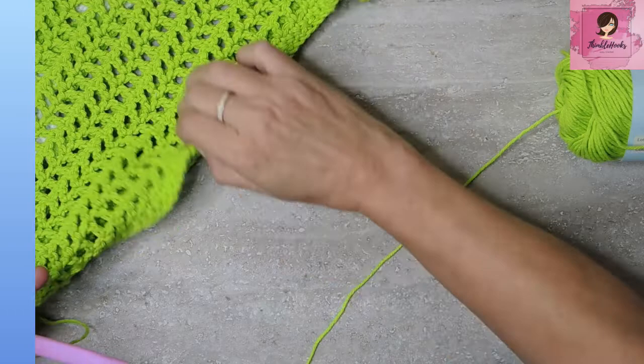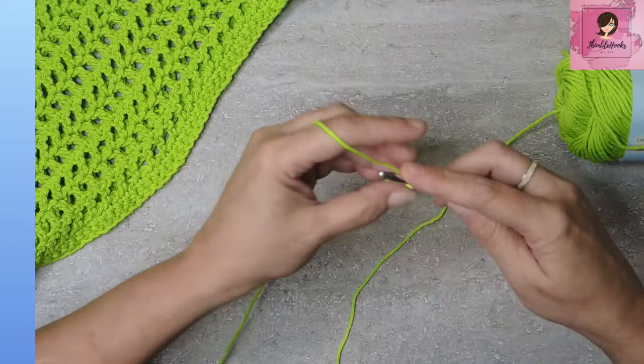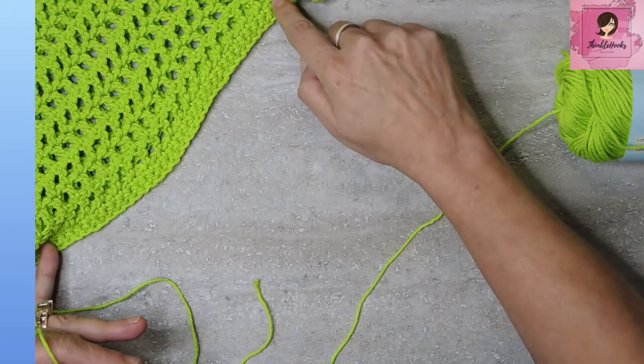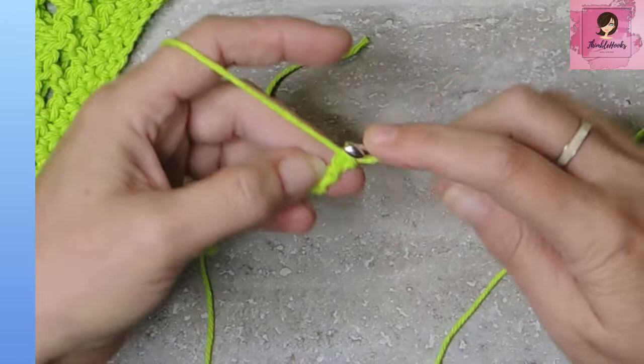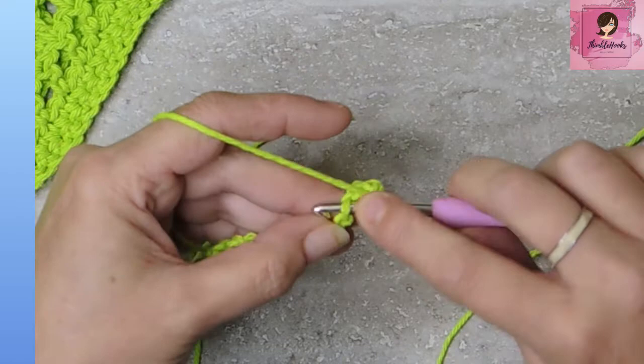We start the back at the top of the bag. This is a chain of 52 — I'm going to chain 12 to demonstrate. Remember, 52 made a bag of this size and you can make it anything you want as long as it is an even number. Now we're going to single crochet in the back bumps. Turn your chain over and with my 5 millimeter hook, single crochet each back bump. For the whole bag you'd end up with 51 single crochets.